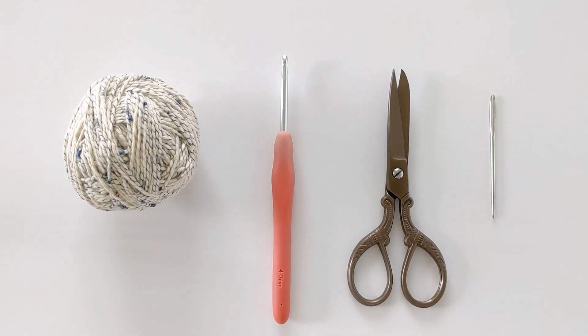Hello everyone and welcome back to my channel. Today I'm going to be showing you how to make a very easy crochet cardigan. This video will be more of a guide since I'm going to be showing you how to make the stitch, how to put your panels together, and how to seam it.